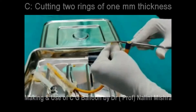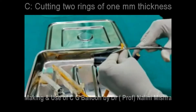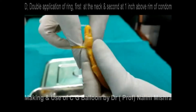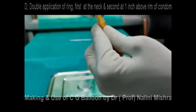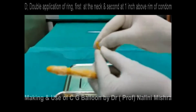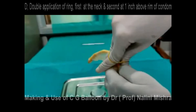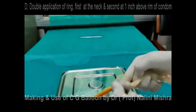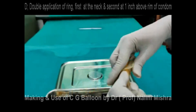C is cutting two rings from the urinary drainage port at the end of the catheter — prepare two rings just like rubber bands. D is the double application of these rings: the first ring is applied in the upper portion of the exposed area of the bulb, at the neck. Then the second ring is applied in the lower portion of the condom, 1.5 to 2 centimeters away from the rim of the condom.